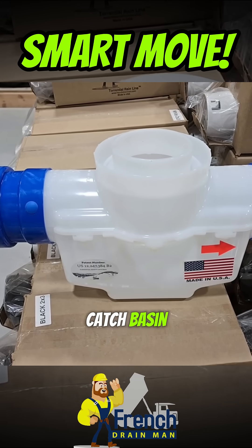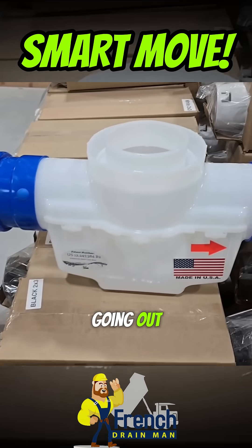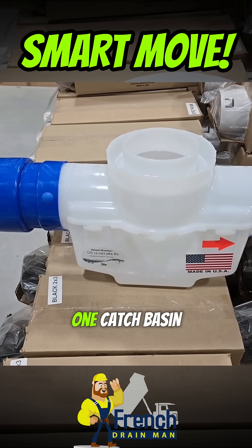This is a one-gallon catch basin. You have a line coming in and a line going out. We were connecting two downspouts, but we were only able to get one catch basin in.